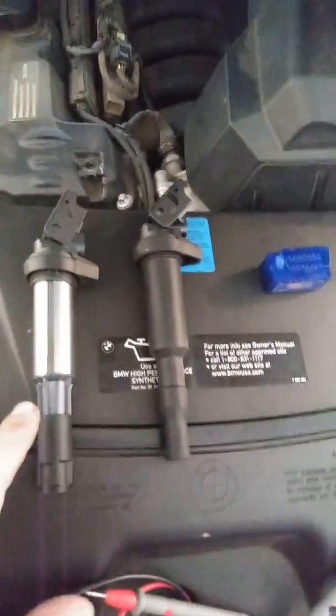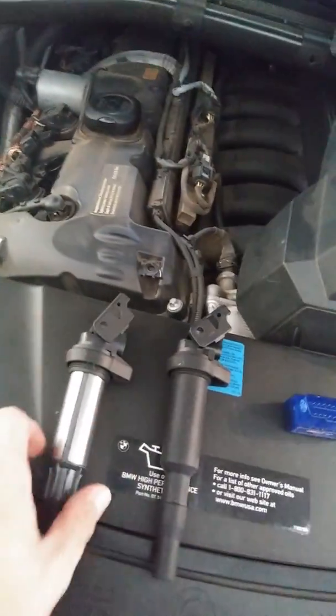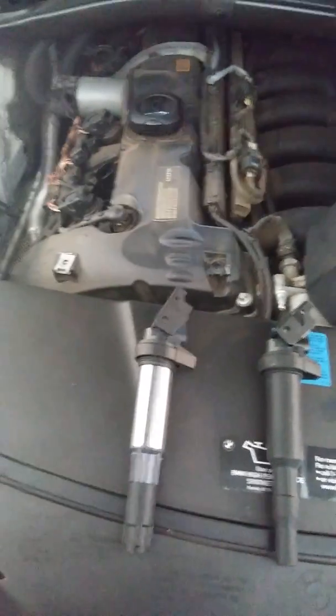So back here, I think we're done. I'm going to put the new coil in and everything should go as planned, since we know for sure this coil is bad. Thank you, and hopefully you get to save some money. Bye.